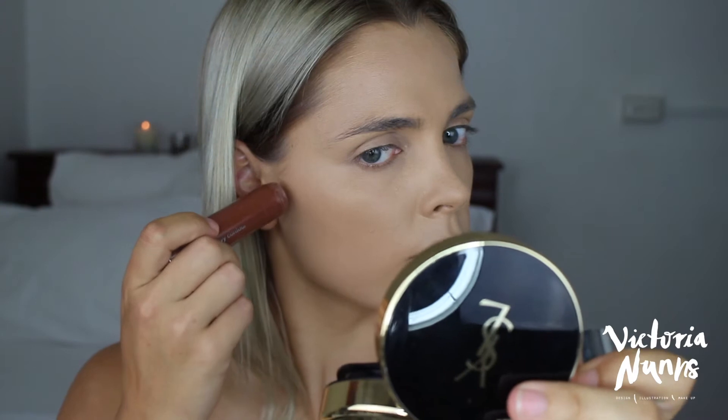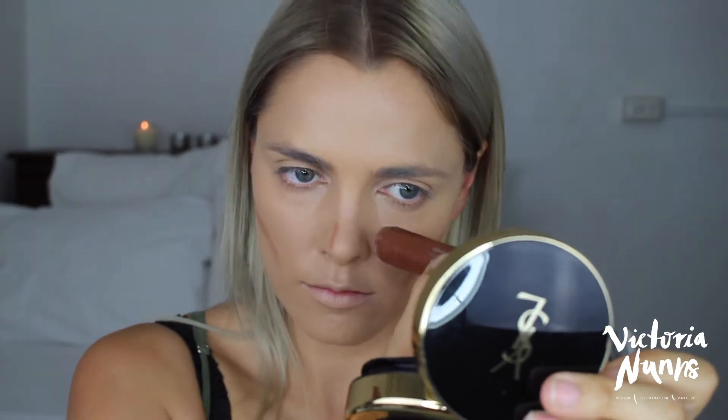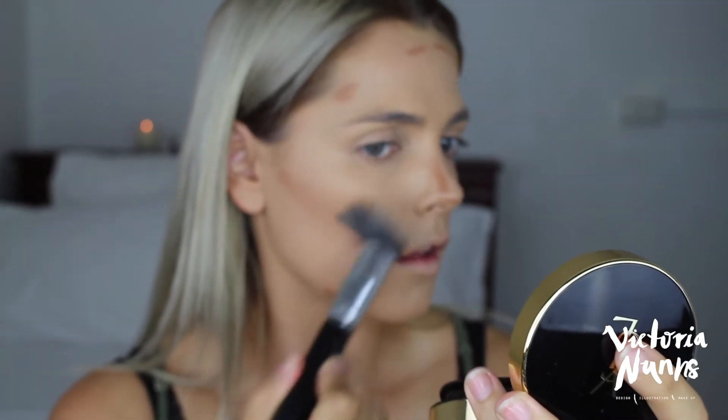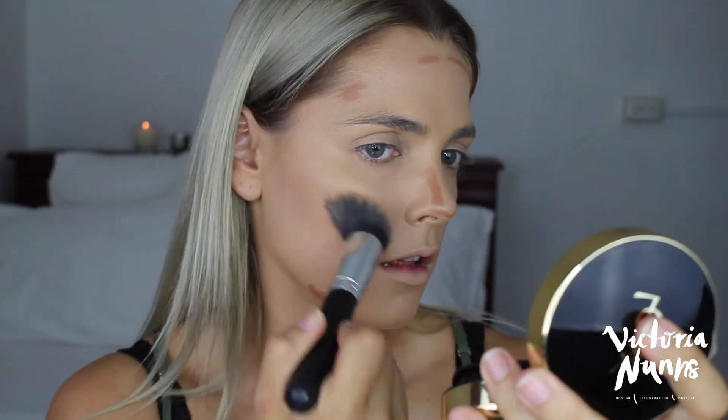I felt like I needed a bit more of a bronzy look, so I used my Clinique Chubby Stick in Curvy Contour to bronze up the skin and contour my face. I use the same kabuki style brush to buff that in — it really is a multi-purpose brush and helps blend any excess product in with what's already on your face.